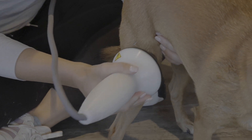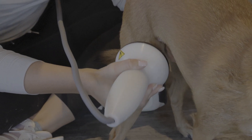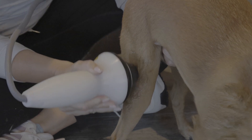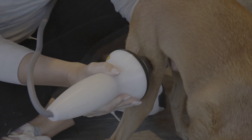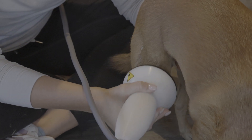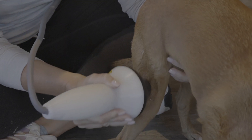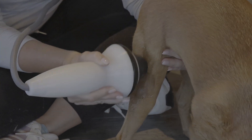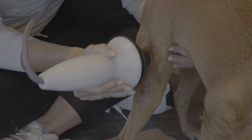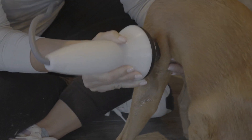To treat the stifle, we want to start a little bit away from the joint, up on the muscles of this lower thigh here, and we want to be slowly moving, making good contact with the trode with lots of gel. We want to make sure that the middle of the trode is angled in to the area we're trying to treat, and that we're treating 360 degrees and 3D all around the joint.